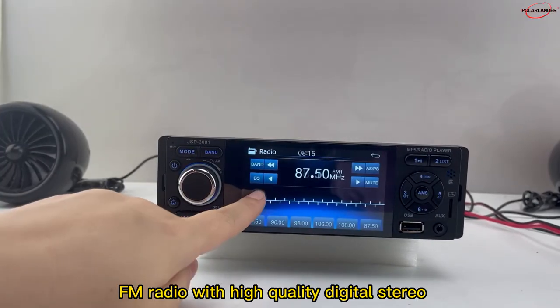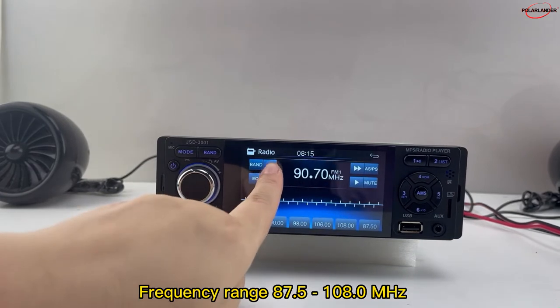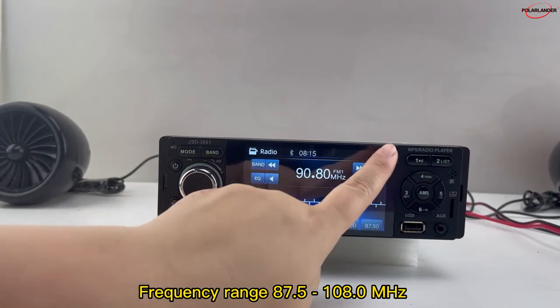Radio function: FM radio with high-quality digital stereo, which can search channels. Frequency range: 87.5 to 108.0 MHz.